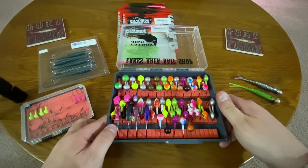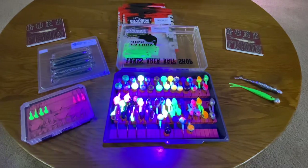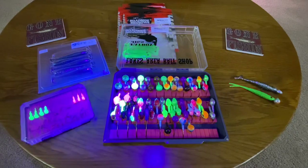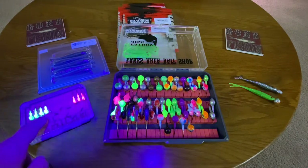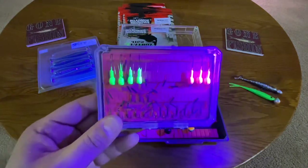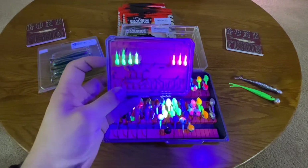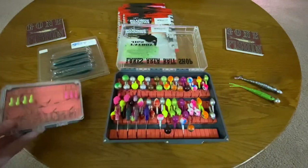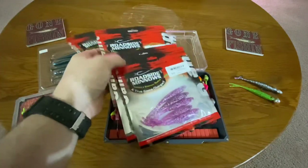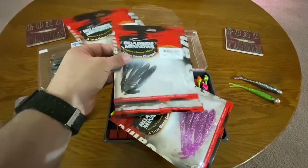Another really cool thing about these is they are all UV — check this out! Along with these little jigs over here, the camera is having a hard time showing that. But this little box was a gift from Lee and Patty over at Lakes Area Bait Shop, along with all these Roadside Baits here.